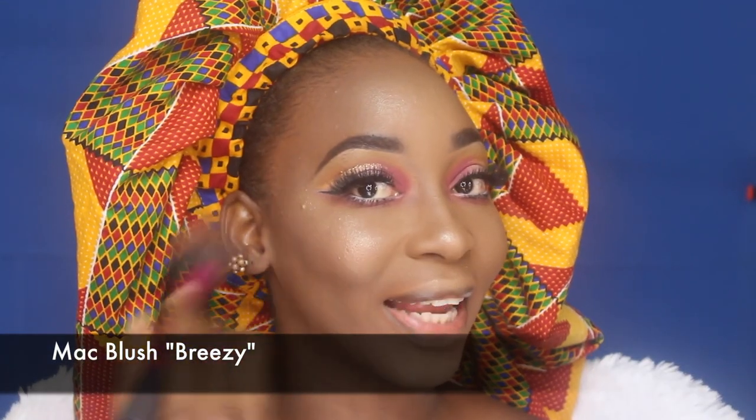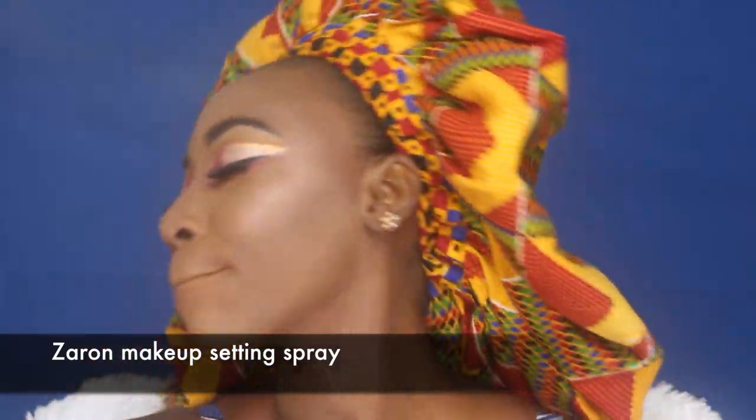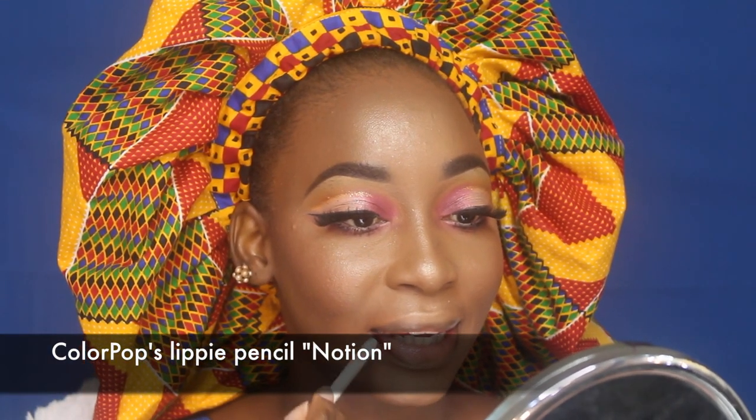I'm applying my blush using the matte blush in Breezy with my Real Techniques blush brush, just slightly warming up my face and not using too much. Then I do my little dance. Now that I'm done with the face, I use my Zaron makeup setting spray to set everything. I'm lining my lips with the Colourpop Slippy Pencil in Notion and following up with the Younger Beauty Liquid Lipstick in Urbana.